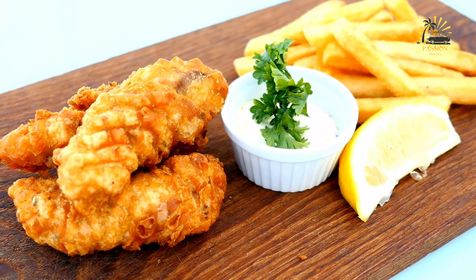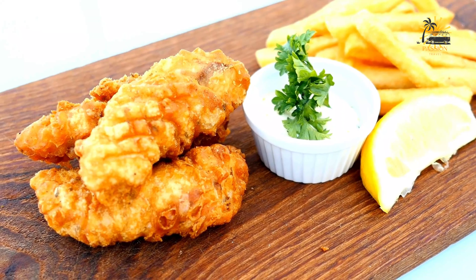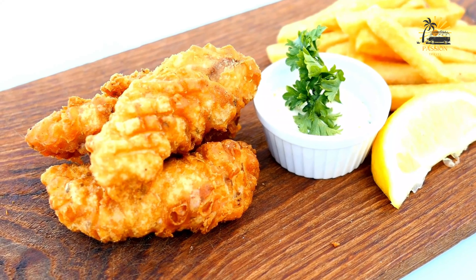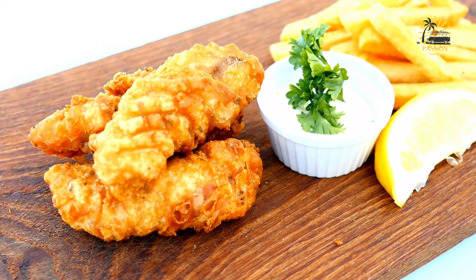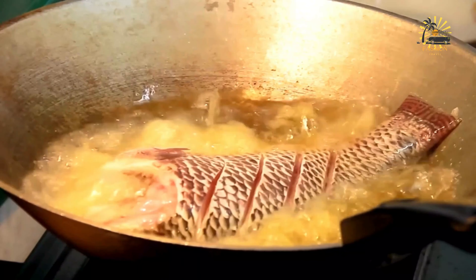Here's a basic recipe along with ingredients and preparation steps. Ingredients for the fish: fresh fish such as tilapia, catfish, or any local freshwater fish; salt; black pepper; lemon juice or vinegar.